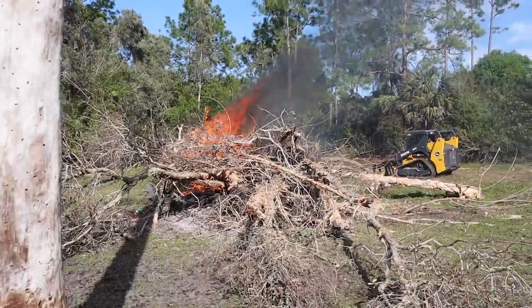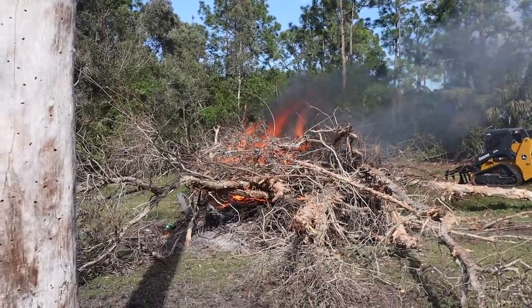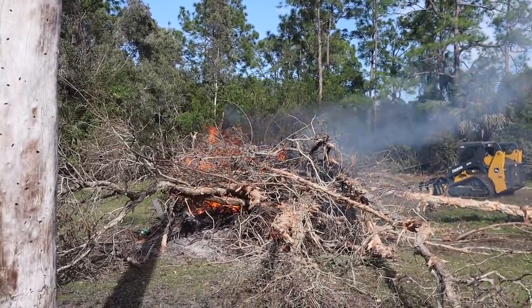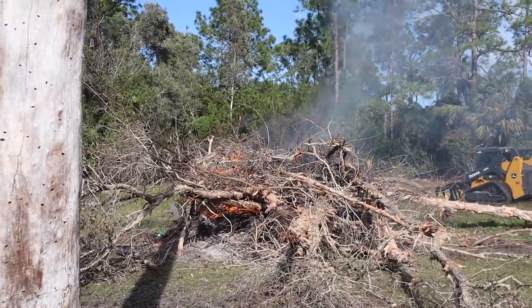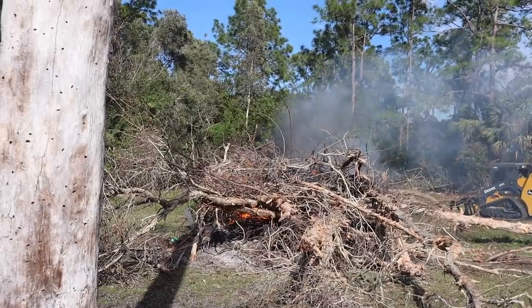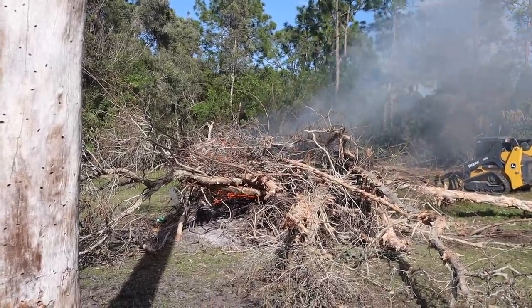We've got the fire going — attempting to finish burning all the old brush from the last clearing. It's the perfect time to burn because it's cold out and pretty wet on the ground. The only thing is there's a lot of wind, which is good to give the fire oxygen, but it's been making the fire go out before it even starts. We'll see how it goes, hopefully it works out.